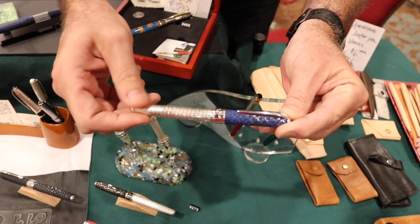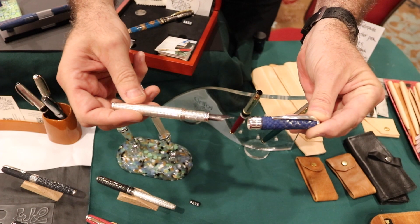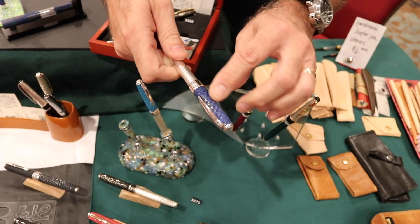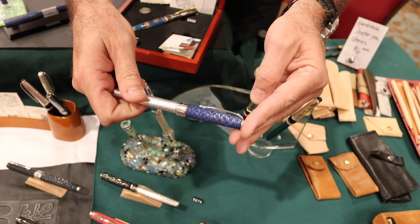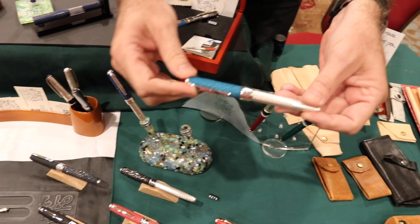The engraving pattern is designed to call to mind fish scales. The whole pen is solid sterling combined with the salmon in which we've inlaid silver — the skin has been impregnated with silver to capture the color, and so we do those in multiple colors.